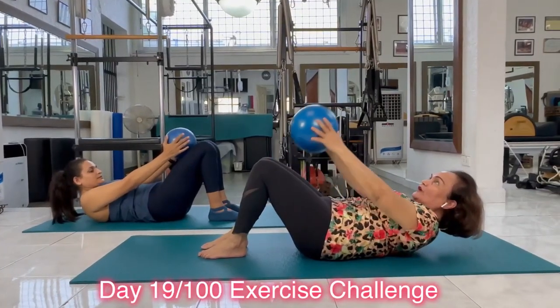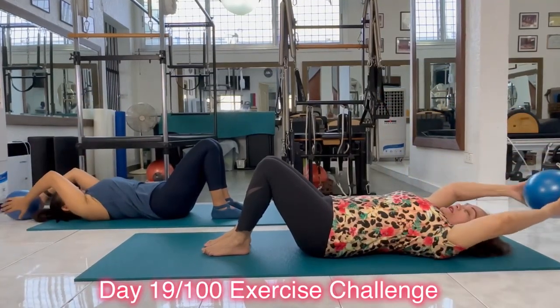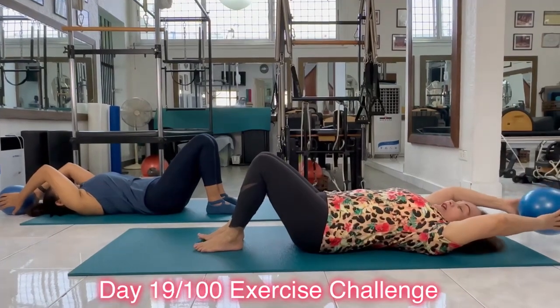Inhale, bring your arm up, still curling up, and exhale all the way down. Why did I curl up? I made you work harder. But you can lie down if you wish.